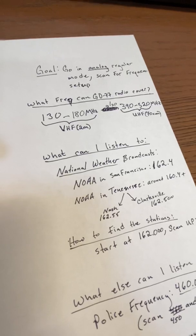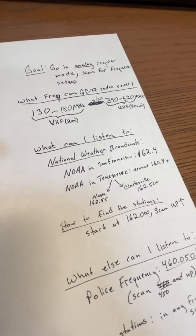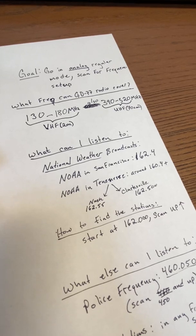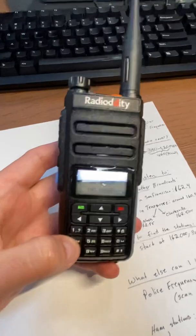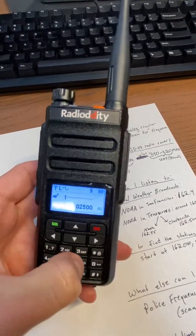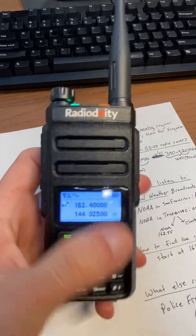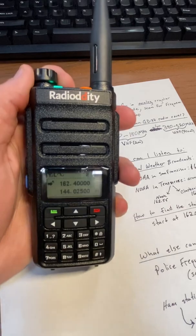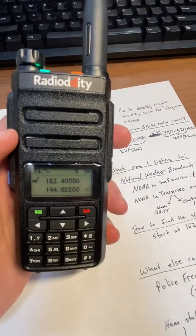The easiest thing to pick up, anywhere you are in America, would be national weather and emergency broadcasts. Those are around the 160s usually. In San Francisco it's 162.4. So I'll try that — I'm going to enter 1, 6, 2, 4 and put in zeros. There we go. 'At Monterey Bay buoy, winds northwest 8 knots, water temperature 57, pressure 1009.4 millibars.' That's a very strong broadcast and you can get it anywhere.